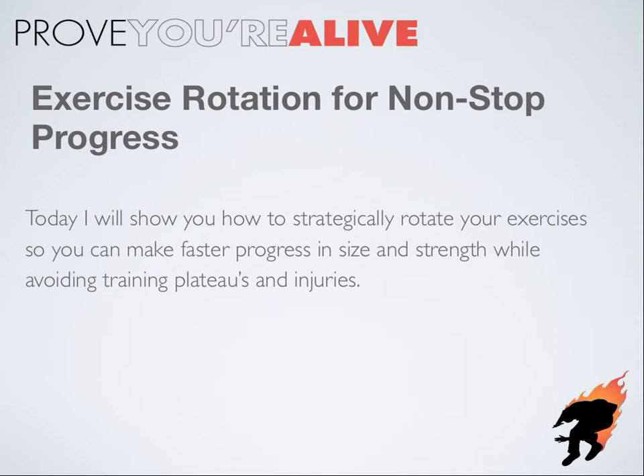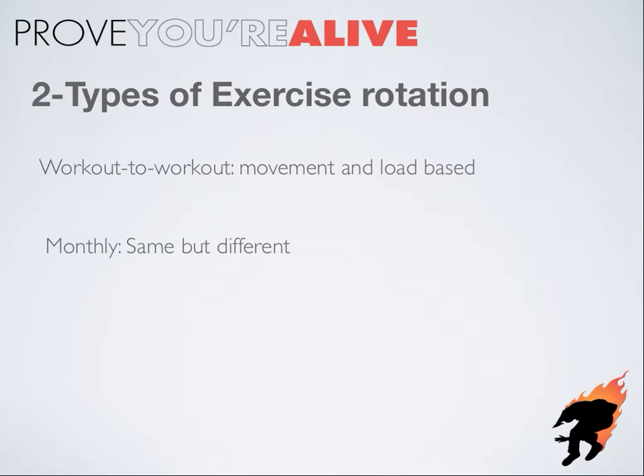Gentlemen, how's it going? It's nice and early in the morning before I go in and train my first client, so here we go. Today we're talking exercise rotation — how to strategically rotate your exercise variations so you can make faster progress in size and strength while avoiding training plateaus and injuries. The two types of exercise rotation we're going to cover is how to vary your movement variations from workout to workout and on a monthly basis.